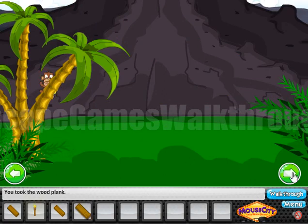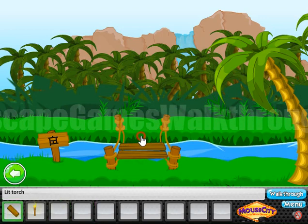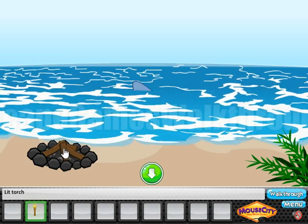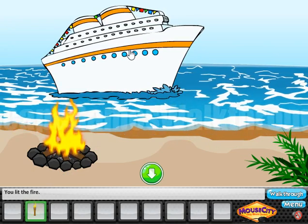And give the bananas to the monkey. So here we have got three planks now — we can build the bridge and go to the other side of the river. Here, make the emergency fire to rescue the ship. So if this video helped you, put likes, subscribe, and bye.